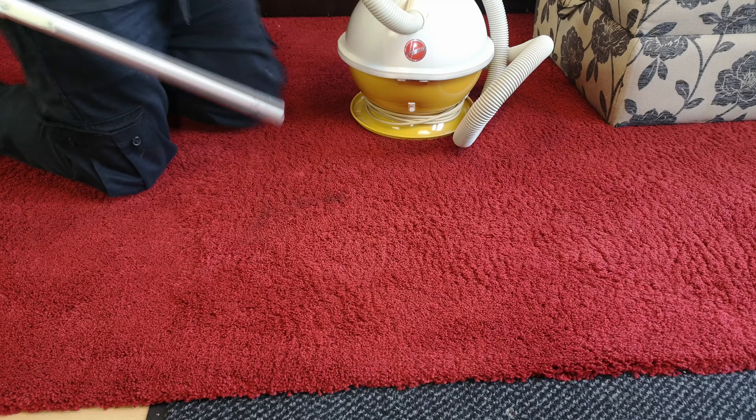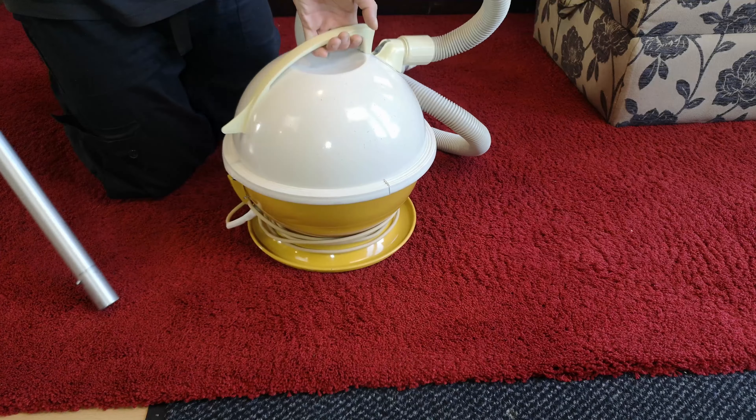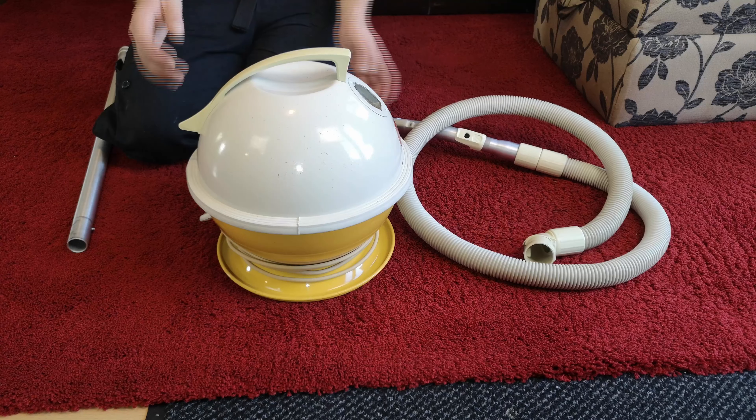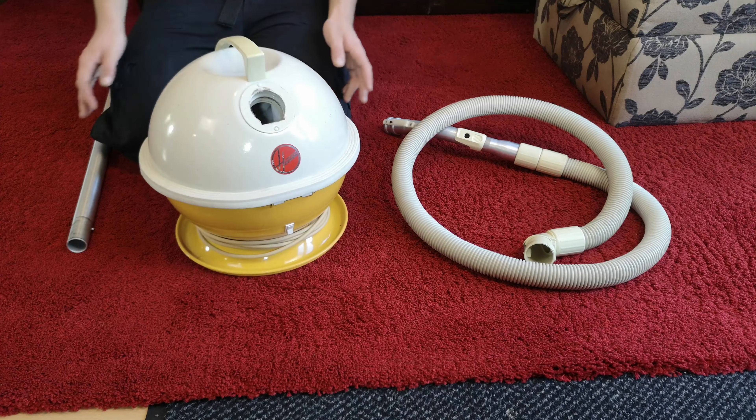A while ago we unboxed this Hoover Customization 867 Revision A. Sadly, due to some circumstances with the person who bought it, it's now mine — he doesn't want it anymore. He apologizes profusely and thanks me for my work.